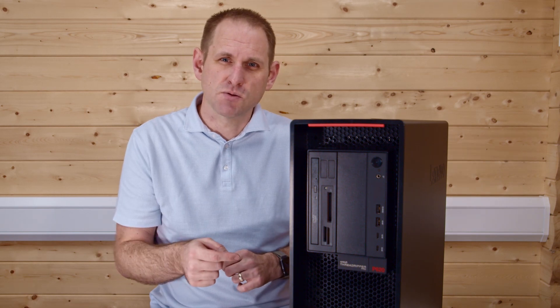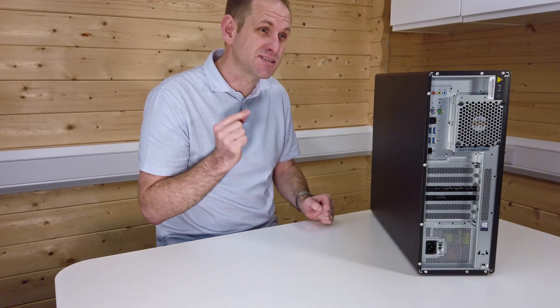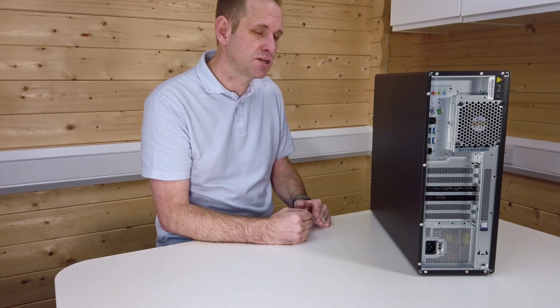Let's spin the case around and see what we've got on the back. Starting at the top, we've got our standard audio inputs and outputs, and then two PS2 ports — remember those? If you've got a PS2 keyboard or mouse kicking around, you'll be able to use it. Next we have two USB 2.0 ports for keyboards and mice, and then four more USB 3.2 Generation 2 Type-A ports at 10 gigabits per second. Then we have onboard 10 gigabit ethernet, which is really nice to see.